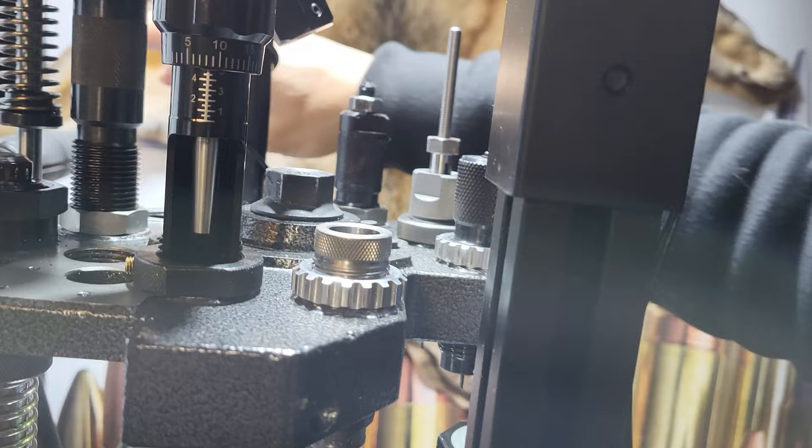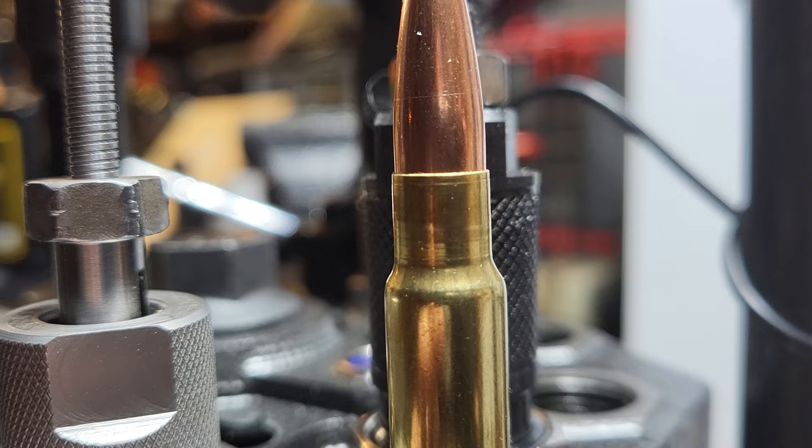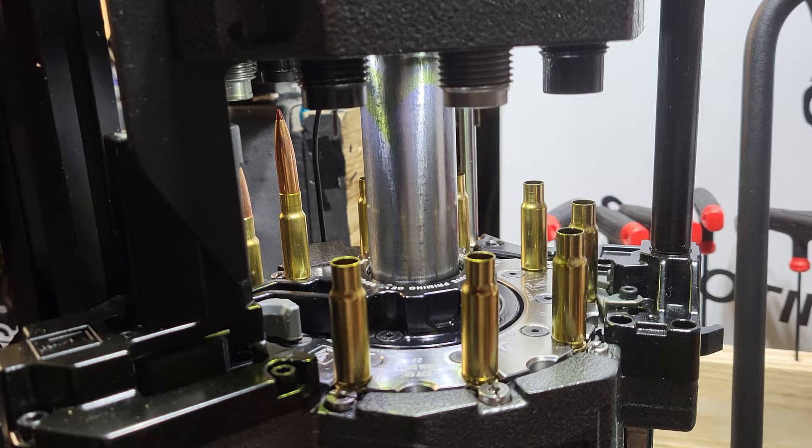Here's the Lee factory crimp die. I like to put a light to medium crimp on the bullets themselves. In the next shot you can check — there's a little ring right below the case mouth where the Lee factory crimp die has worked. In this segment I'm just checking, making sure everything is going as it has progressed.